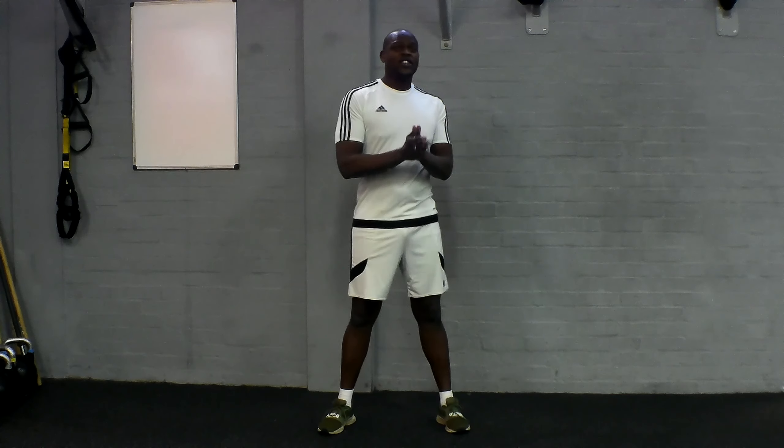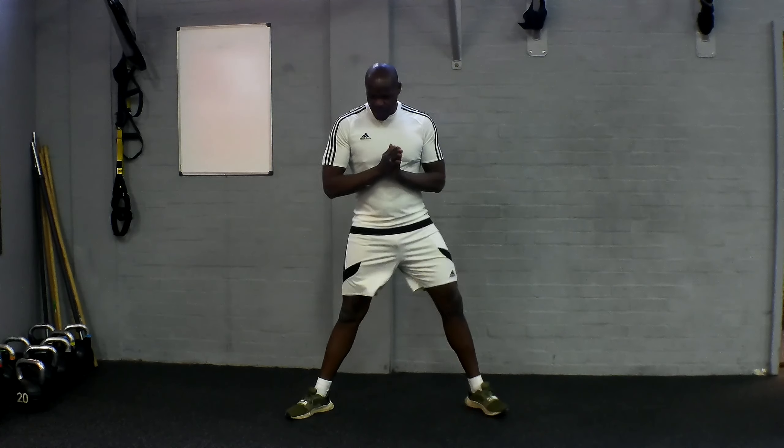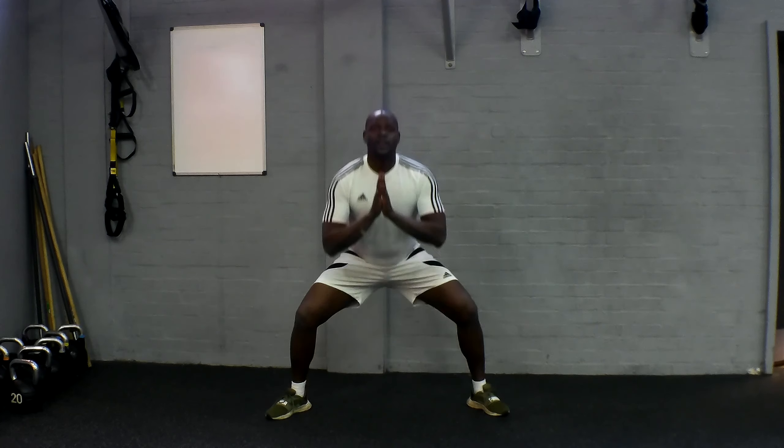Remember, we're going for those squats, lunges, back into a squat pulse, okay? Feet nice and wide. Down.